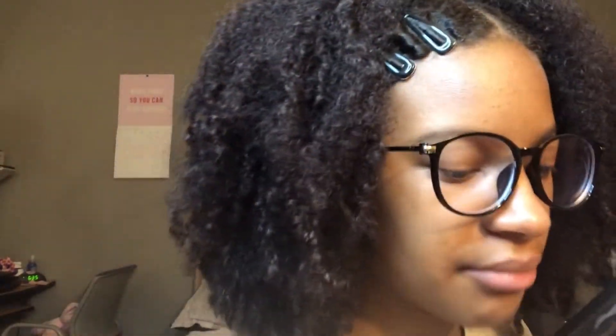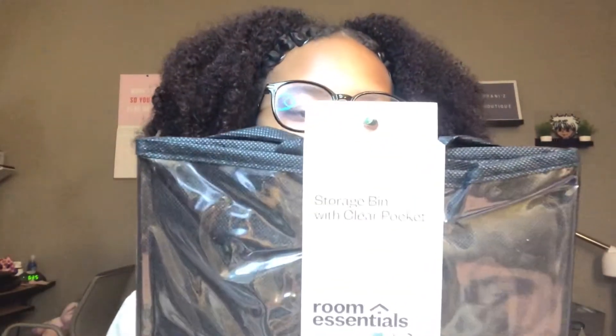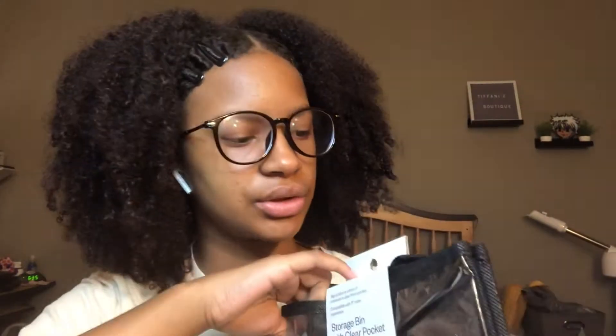So the first thing that I got is these — I got 3 of these actually. They are storage bins with a clear pocket. I got these from Target, I believe, and I think they were $4. So that's a pretty good price.